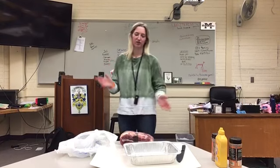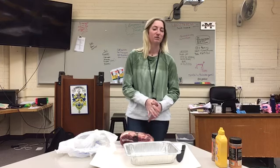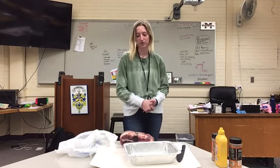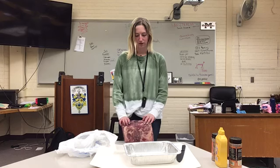A lot of you guys are getting ready to graduate high school, so maybe you're at your dorm and you want to be able to smoke something on the smoker. I'm going to show you guys today how to make pulled pork — how to prepare it and everything.